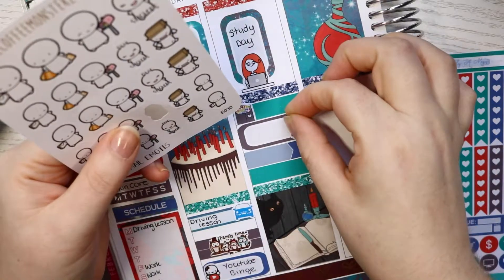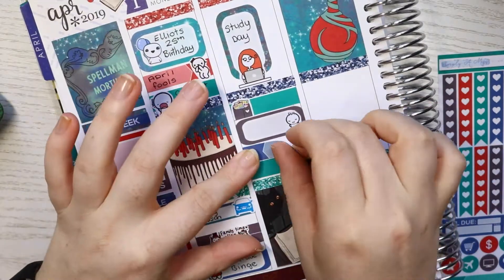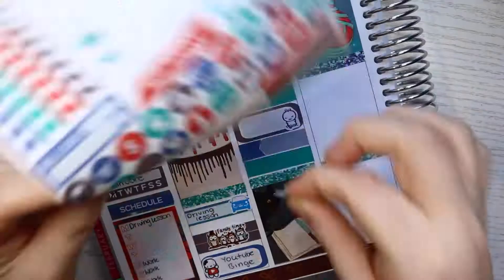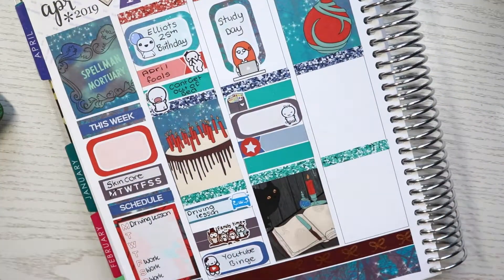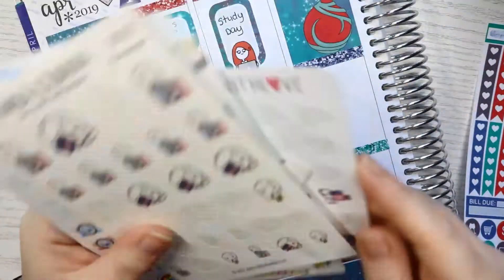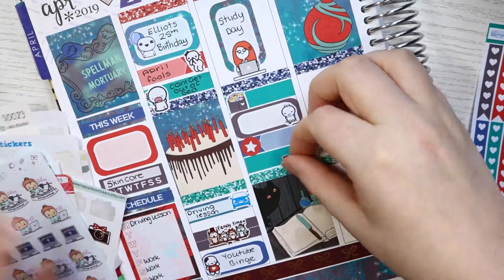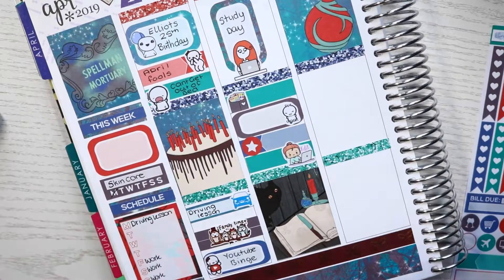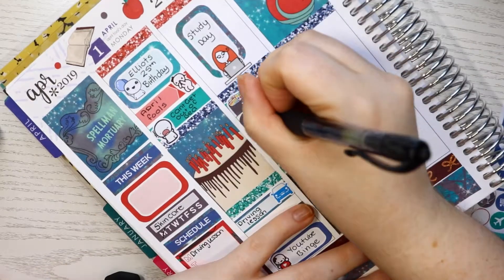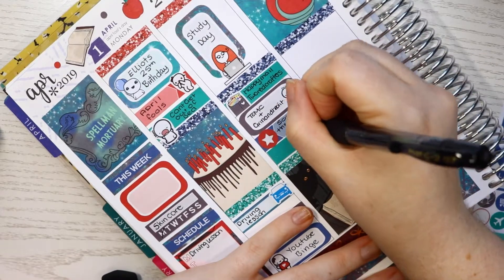And I did sort through all my stickers this day as well. I went through all my leftover kits and pulled out all the half boxes, habit trackers, and weekly ombres from them, and put them into my sticker storage to use. I also sorted through my samplers. I'm thinking about doing an updated sticker collection and sticker organising decluttering videos - so that's coming up probably in the summertime.